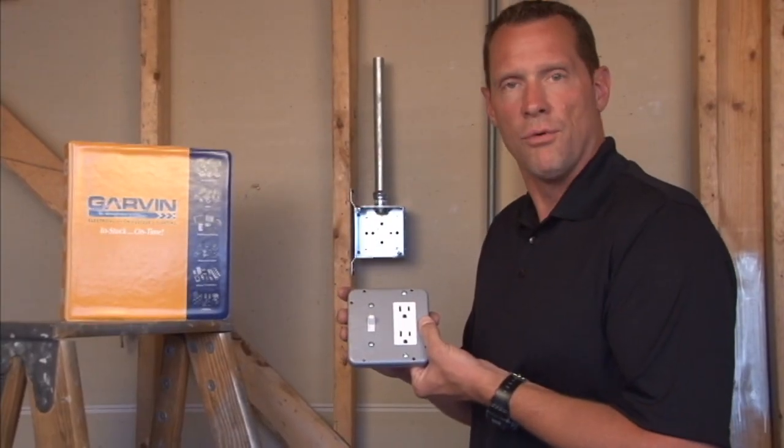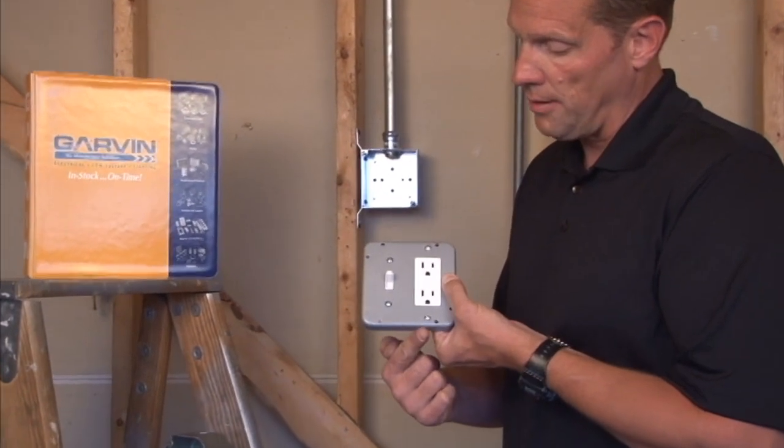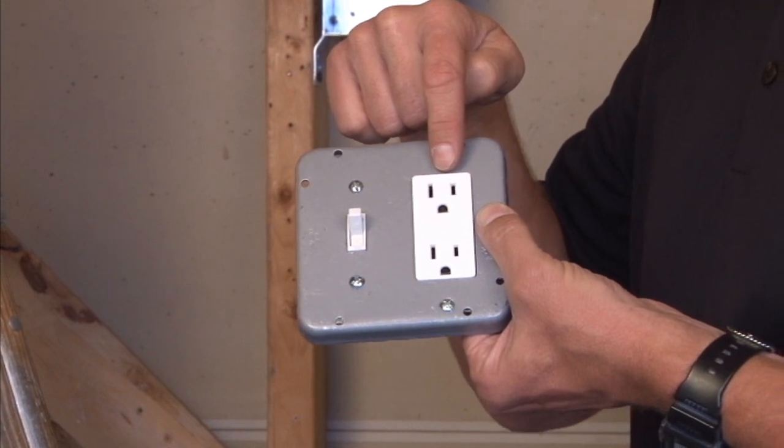Part number 72C48 is a 4 and 11/16th inch square industrial cover made to accommodate toggle switches and decorative receptacles or GFCI outlets.